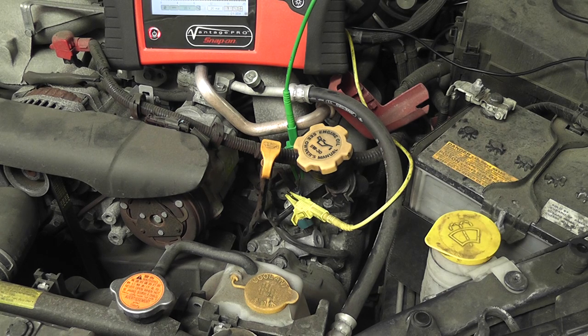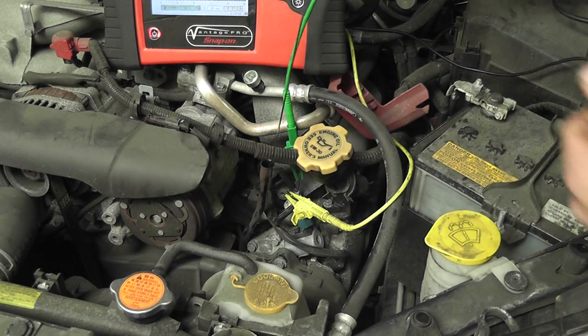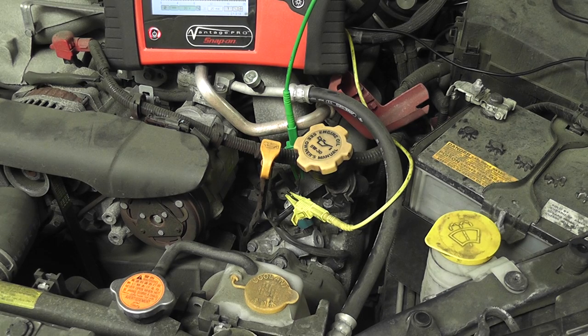With everything checking out electrically, one concern you always have with a VTEC code is oil level. We want to make sure there's enough oil in this car. Pull the dipstick out — there is literally nothing on that stick at all. We're low on oil. That needs to be corrected; I believe that's the problem with this car. We don't know whether that 20% duty cycle at idle is enough because there isn't enough oil. The last thing is to put oil in it and redo that last part.